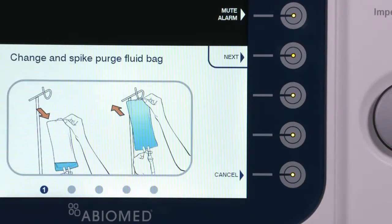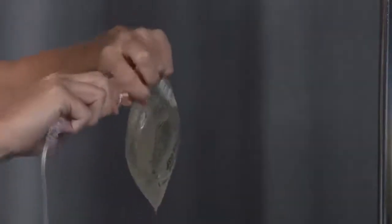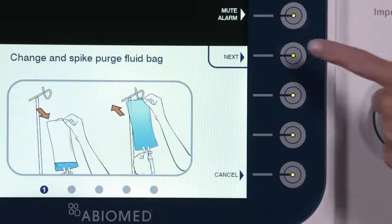Replace the Purge Fluid Bag by unspiking the original Fluid Bag and spiking the new Purge Fluid Bag. Once completed, select Next.